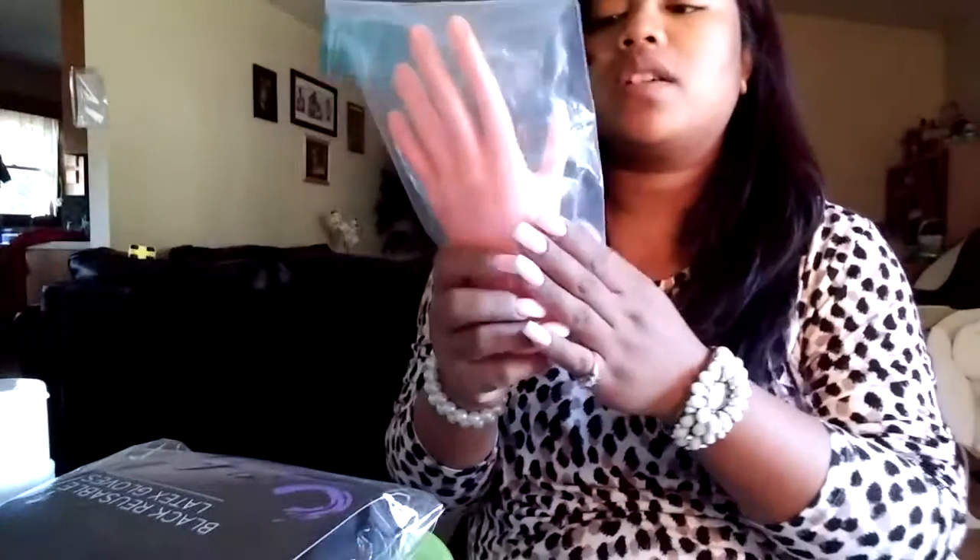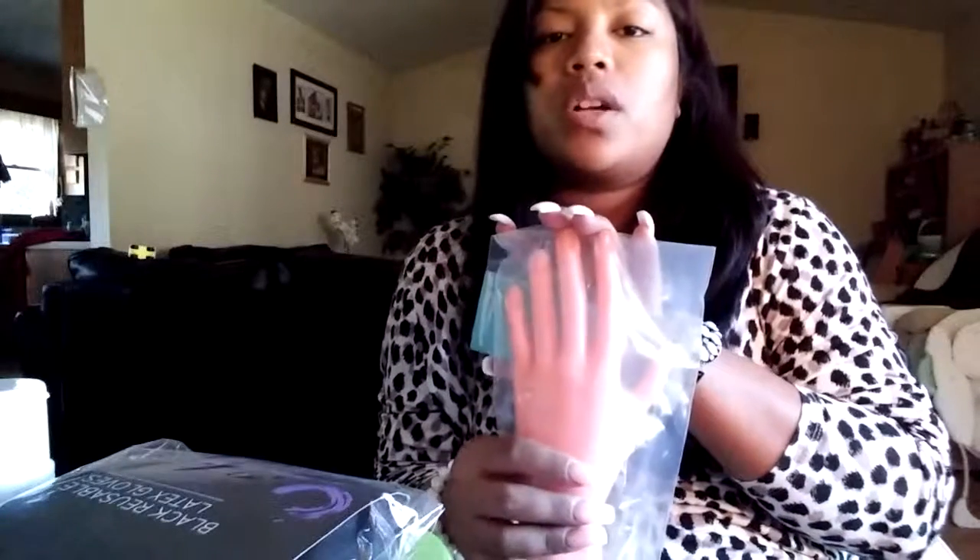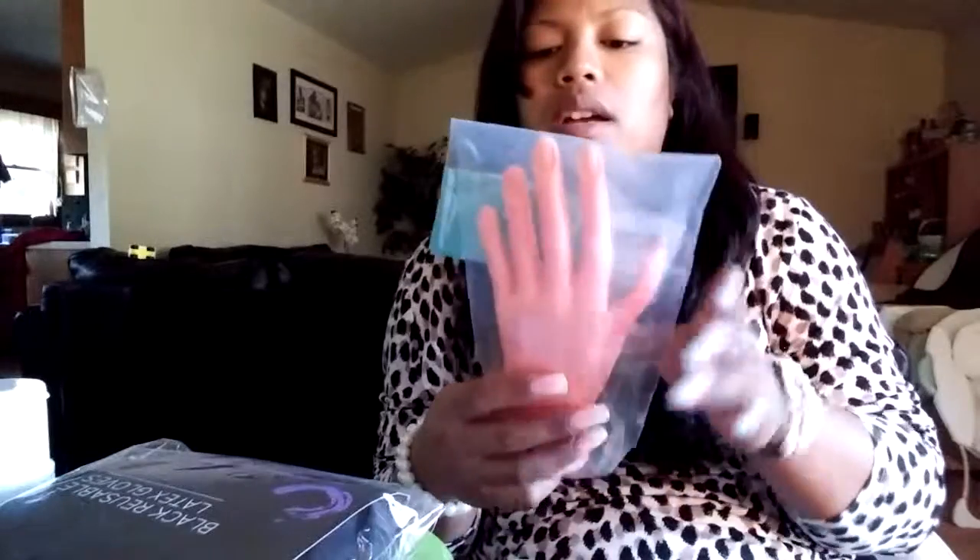I got a practice hand while I was there. This practice hand is very stiff, but I'll be using it to display different shapes of nails. So if a customer comes in and asks what shape they want, you just show them the shapes on this hand. That's what I'll be using it for, and it's $8.99 at Sally's.